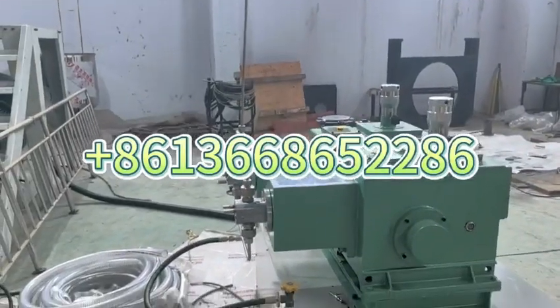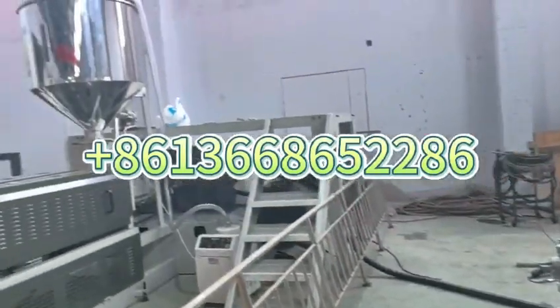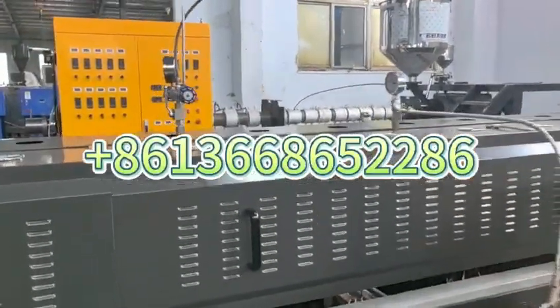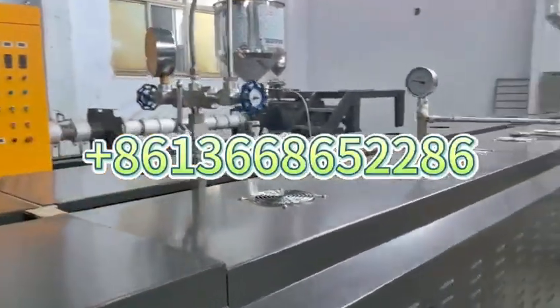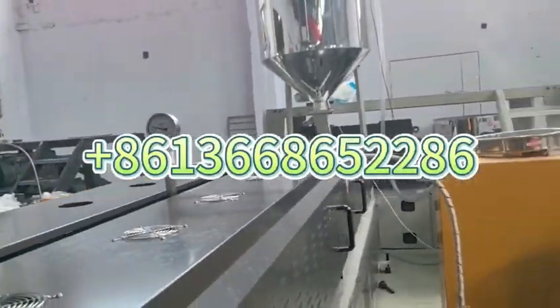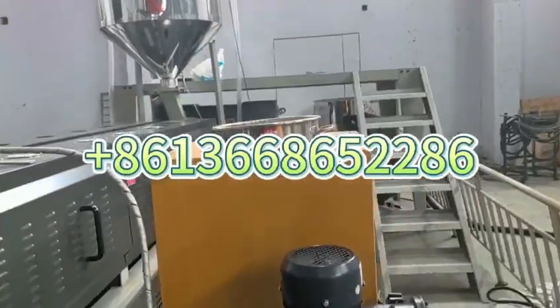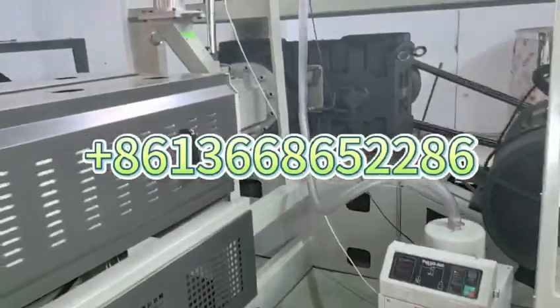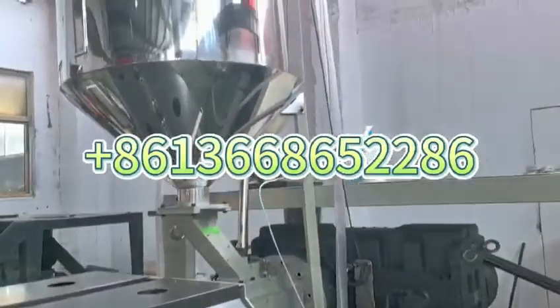Then the gas goes through the pipe to the high-metering pump. From the high-metering pump, it injects into the screw. This is the pressure.